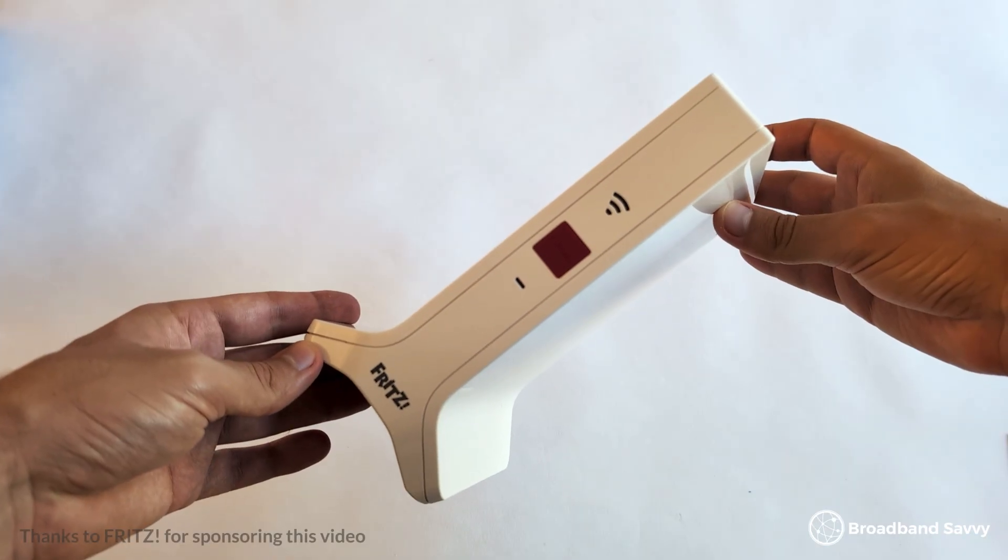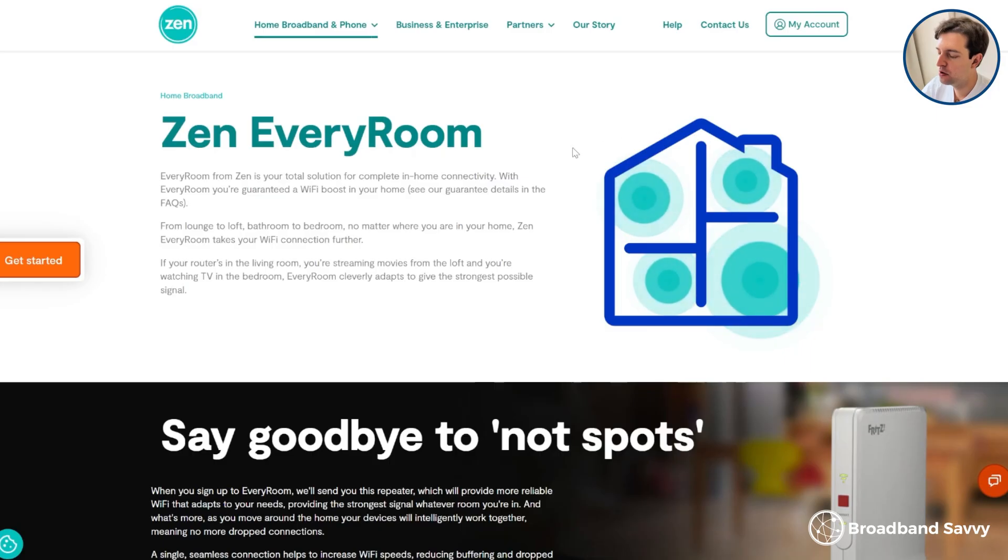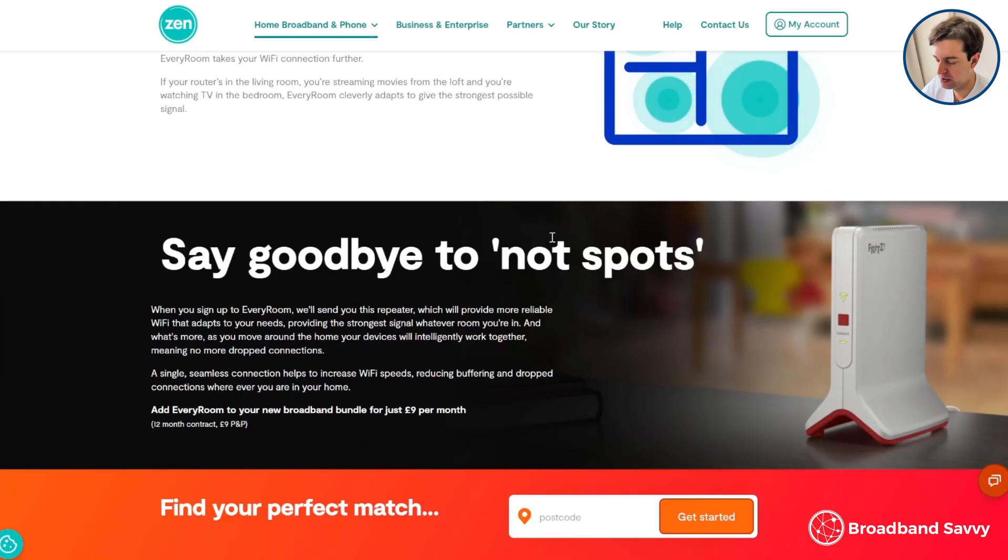Considering using mesh to get better Wi-Fi signal and speeds at home? Today we've reviewed the Fritz Repeater 3000ax, a mesh Wi-Fi unit sold by Fritz in the UK, and also available through Zen Internet with their Every Room Wi-Fi signal boosting add-on.